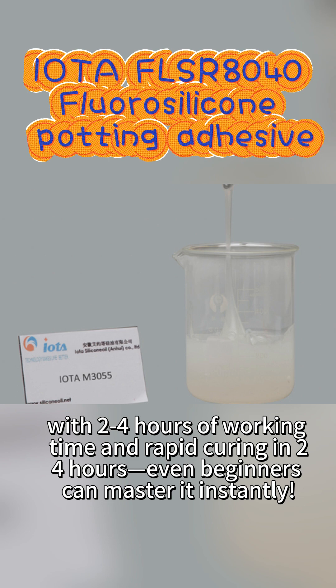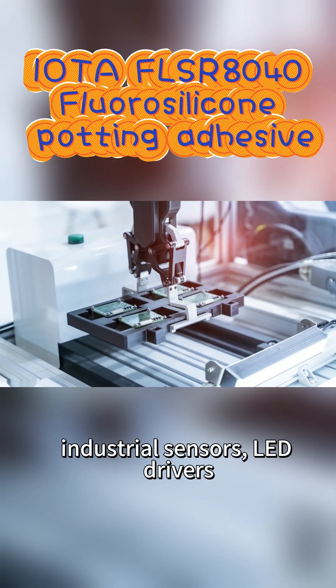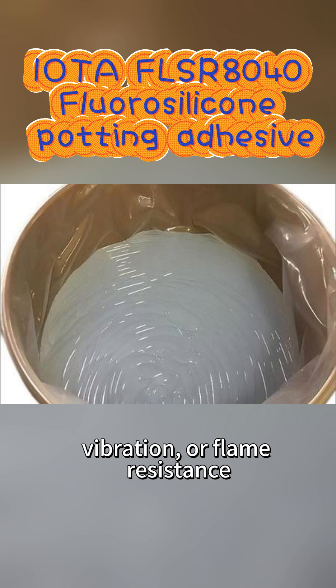User-friendly operation: simply mix components A and B in a one-to-one ratio, with 2 to 4 hours of working time and rapid curing in 24 hours — even beginners can master it instantly. Explosive range of applications: automotive electronics, industrial sensors, LED drivers, new energy equipment. If you need moisture, dust, vibration, or flame resistance, this solution has you covered.